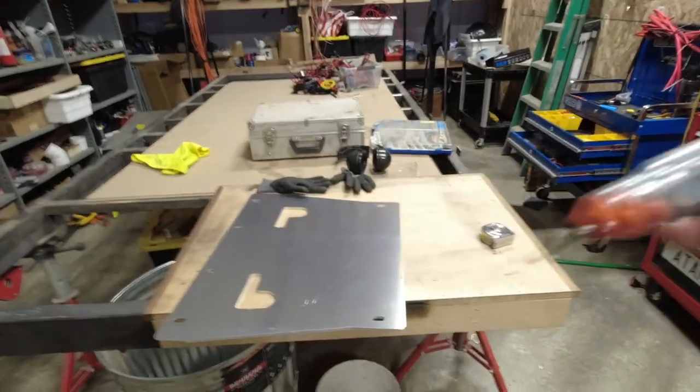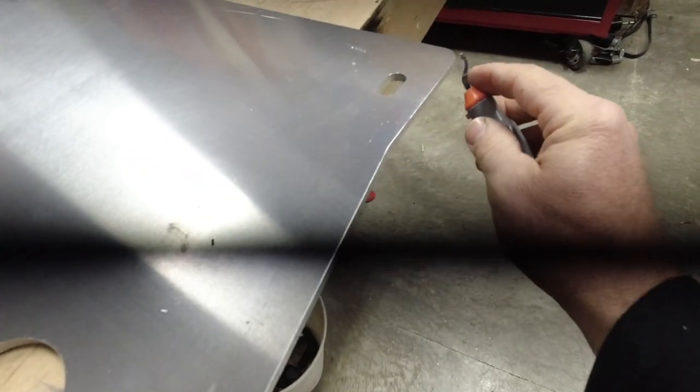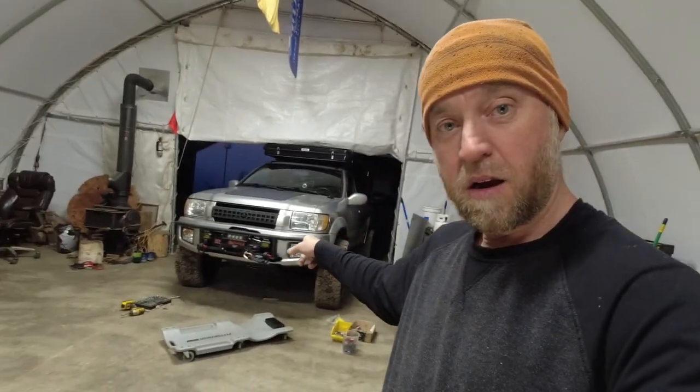We've got ourselves a nice piece of aluminum. By the way — this is a deburr tool, very useful for breaking sharp edges, and it comes with replacement pieces. Let's get this deburred and see how it turns out. Today is Saturday — looks like a beautiful day in the shop. Welcome back to the continuance of the episode; this is all one episode filmed over two different days — Good Friday yesterday, Good Saturday today.